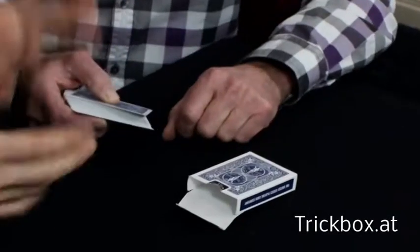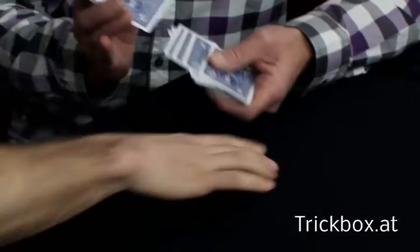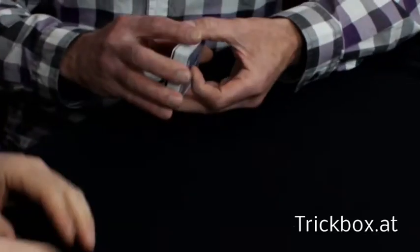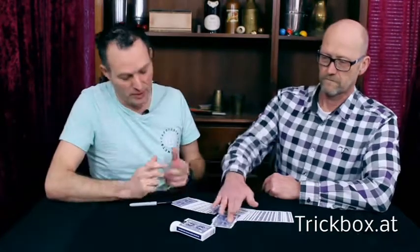Alright, and shuffle up if you please. Now I don't know if you can, but make a little spread on the table. Go ahead and take out one card, move it forward or backward — doesn't matter.